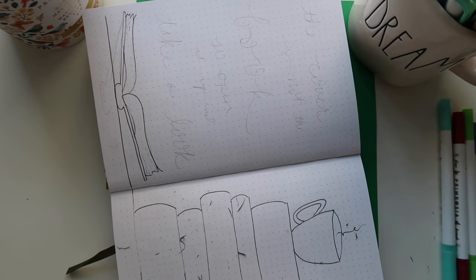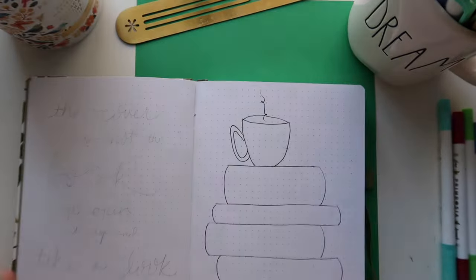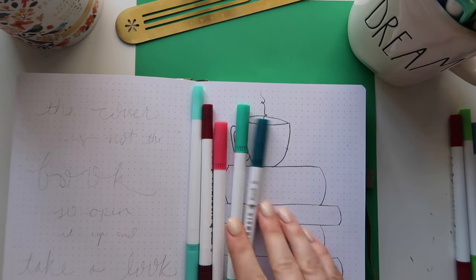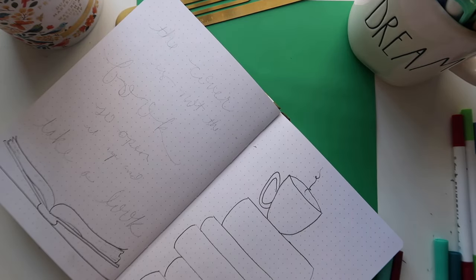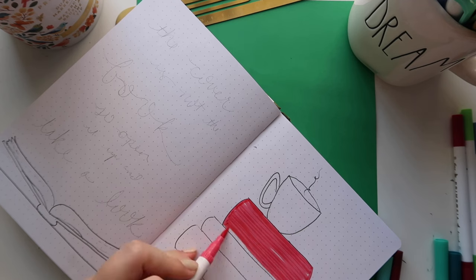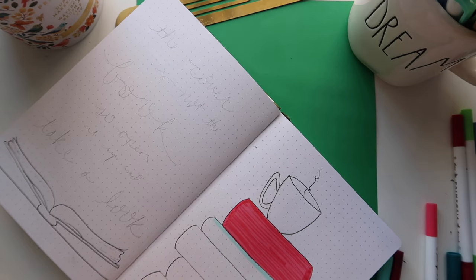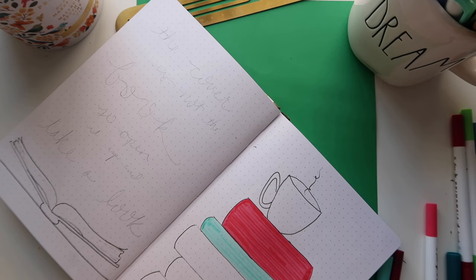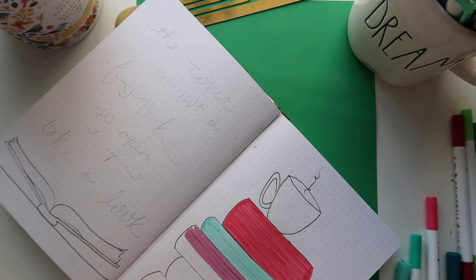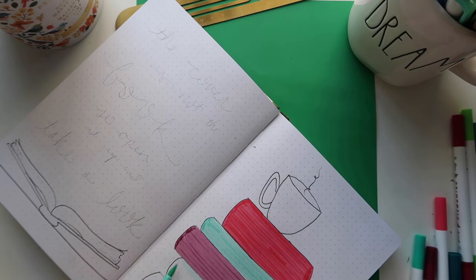For the tools I'm using: the Mildliner fineliners — I have a set and use them all the time. The markers I have are from a brand called Primrosia — they're the same brand as my regular bullet journal markers. They're a brush tip on one side and a fineliner on the other side, which I really like. This set is called the Fauna set; there's also a Flora set. I just picked a couple of markers in my favorite colors — which are also basically my brand colors.